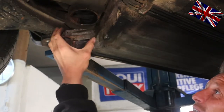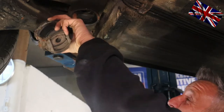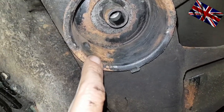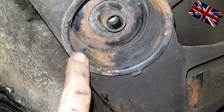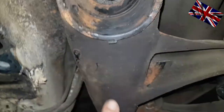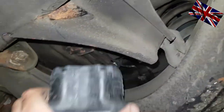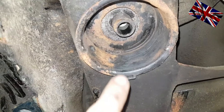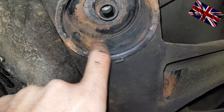Bye-bye old boy. I will now clean the sleeve with a wire brush. As mentioned before, the 107 series has two notches which will have to fit into an indentation in the side of the new rubber mount. Here is the new one — see, indentations on both sides. You just use any of them, it does not matter which one. Otherwise it will not fit. It is foolproof for sure.